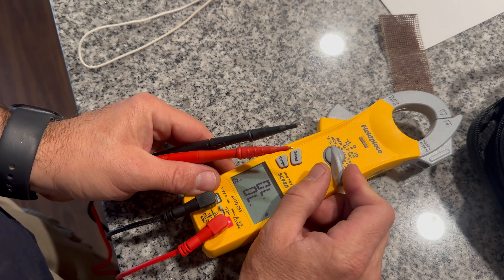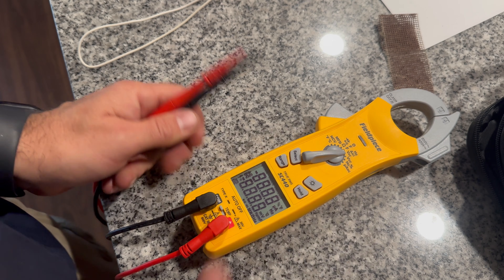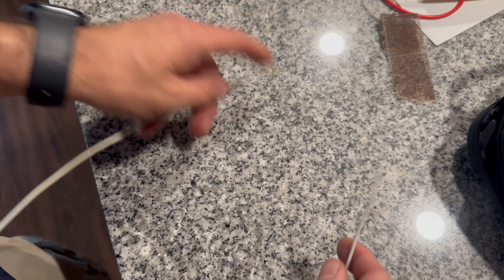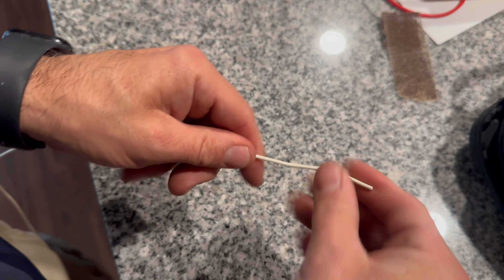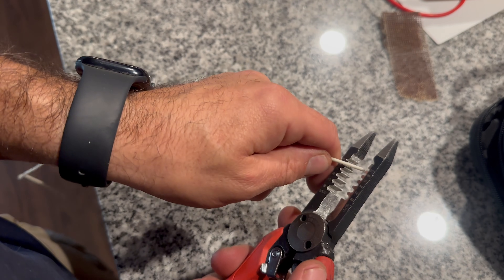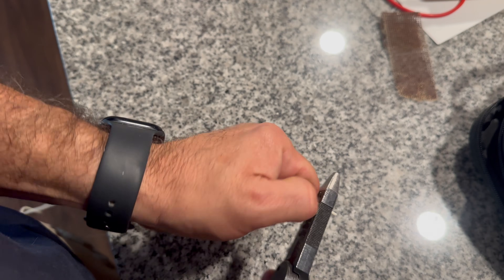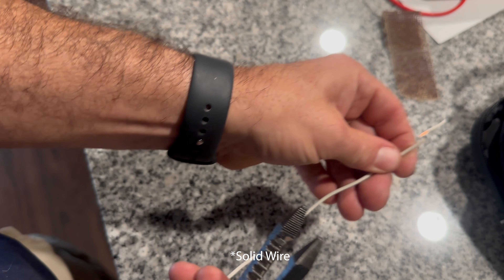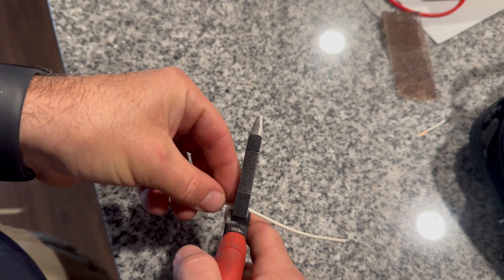We're going to set our meter to volts. Throughout this tutorial I'm going to be using 18 solid strand wire to help with troubleshooting. First I'm going to cut a little piece just like that and then I'm going to make a couple of jumpers.